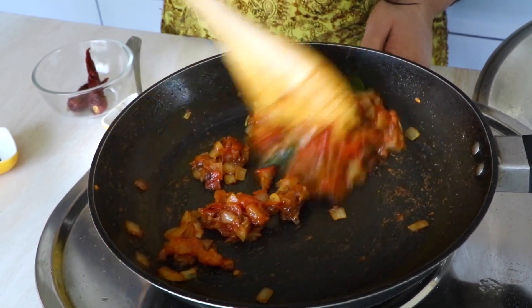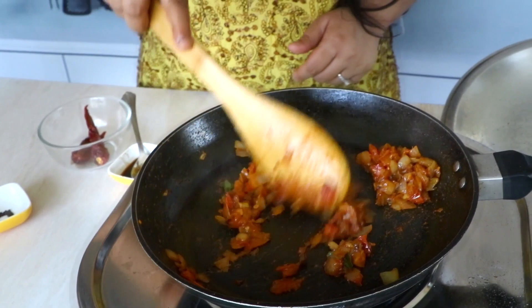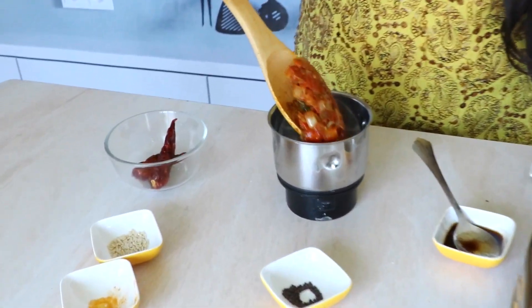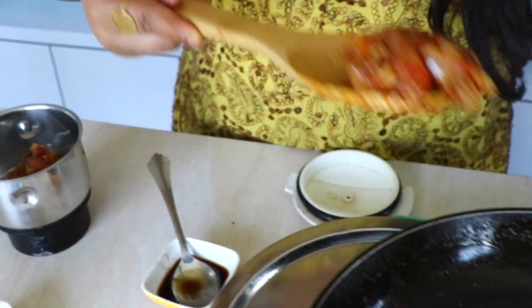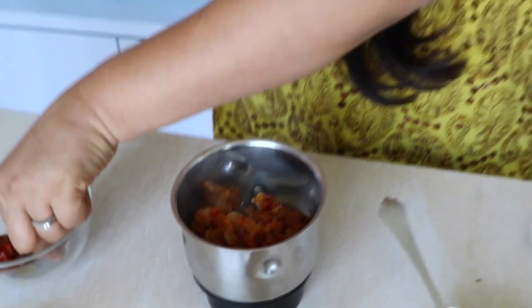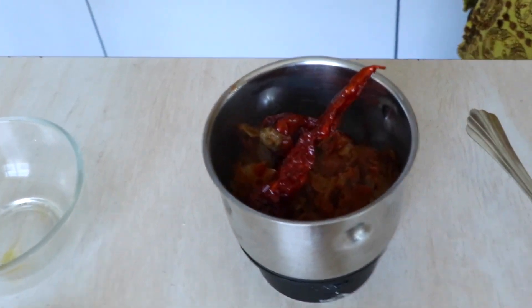This is now nicely cooked. I'm going to turn off the flame and move this mix into my mixer grinder. Remember, I'm not grinding it yet — you should never grind anything this hot. I'm going to wait about 10 to 15 minutes for it to come to room temperature, and then grind it into a very fine paste. Also don't forget to add the two red chilies in with it before grinding.